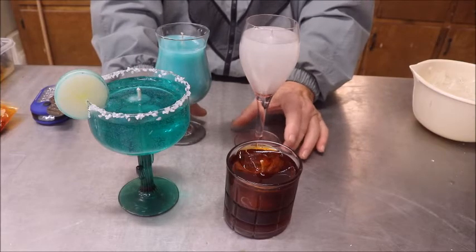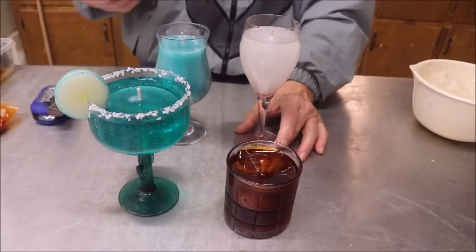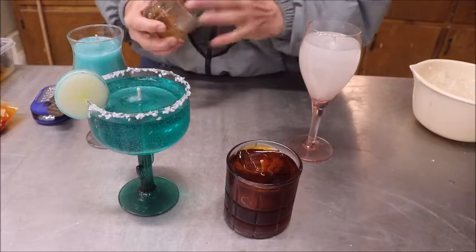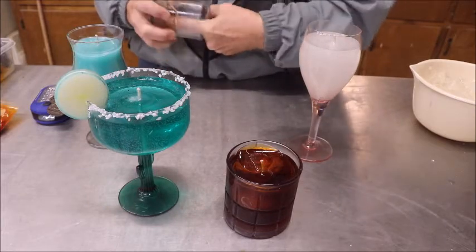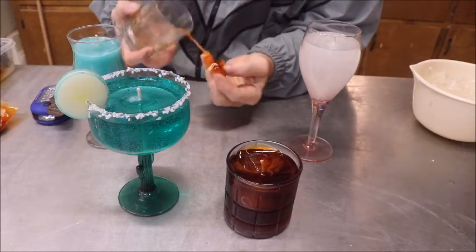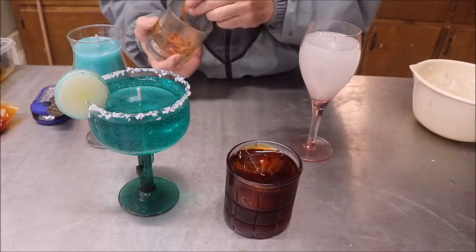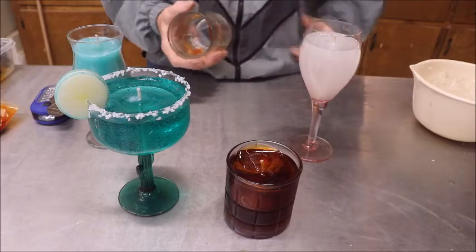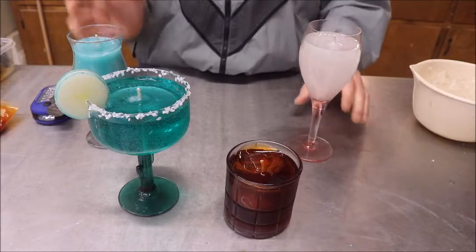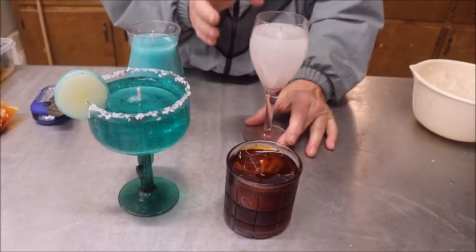Don't worry about putting it from the double boiler into something else to mix colors. The one saving grace this stuff has is that it comes out of containers very easily. You can just kind of pull it — it just pulls right out, just like that. It cleans out without any problem whatsoever. You can take a rag and clean it out, then wash it with soap and water and it'll be just like it was. It will not ruin anything.